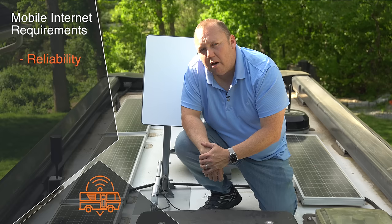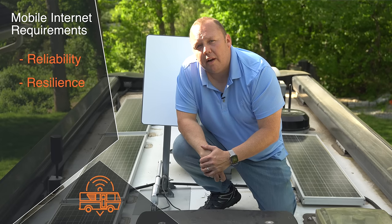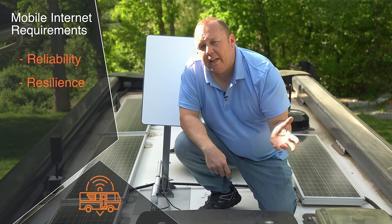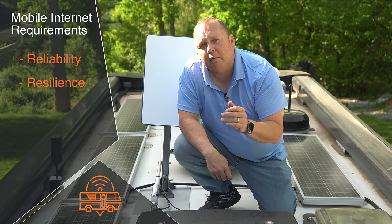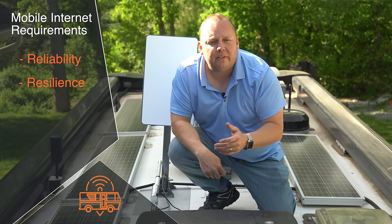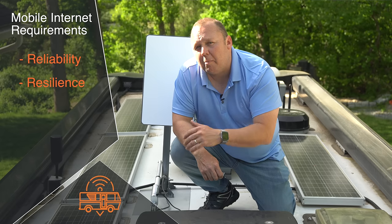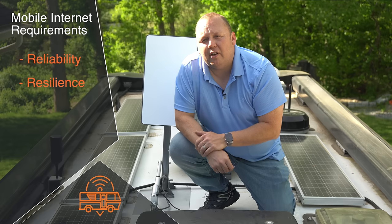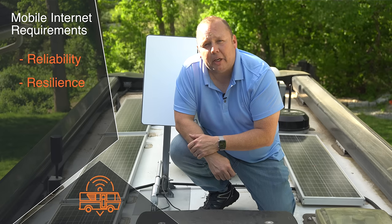My second requirement is resiliency. I want a solution that if it goes offline for any reason is able to get itself back online without me having to intervene or reboot the device. I want something with logic — so if I go out of a cell coverage area while driving, when I get back into coverage it will connect back up without me doing a lot of hands-on intervention.